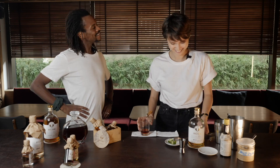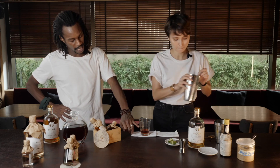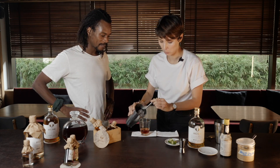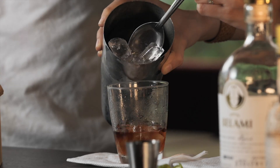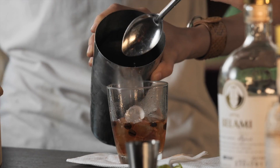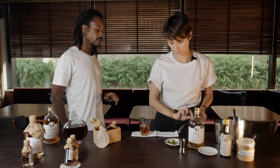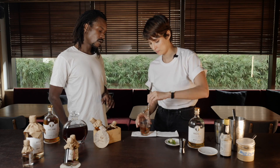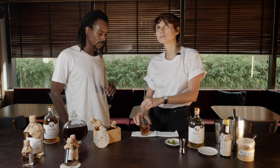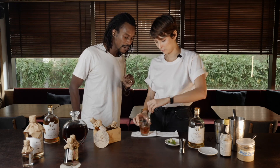Now we're gonna put some ice cubes — let's say we're gonna fill like half of the glass. A little bit more, just a little bit. That's good. Then you can stir it up one more time, around ten seconds.